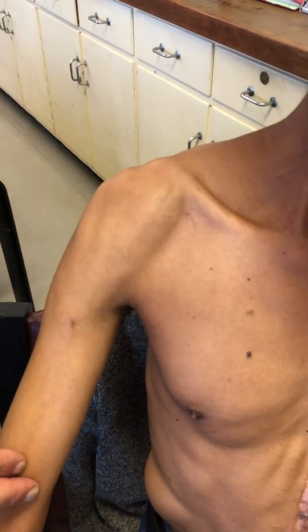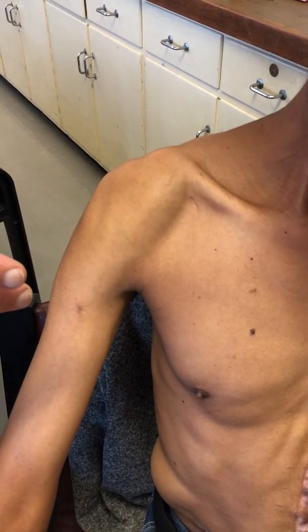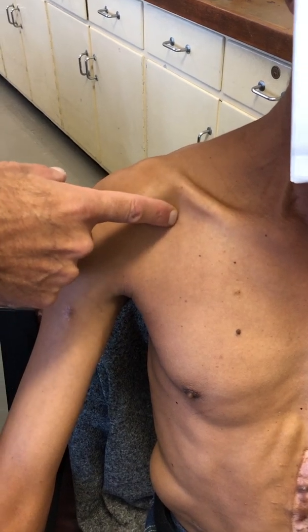This is a good exam case. This is a gentleman who's now coming up for two years following an infraclavicular gunshot wound to the right brachial plexus.